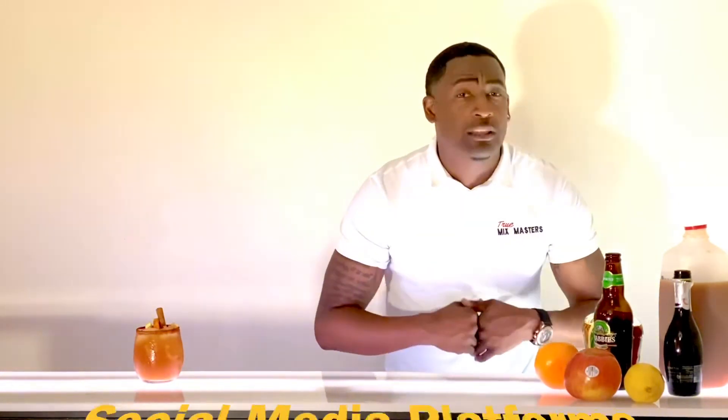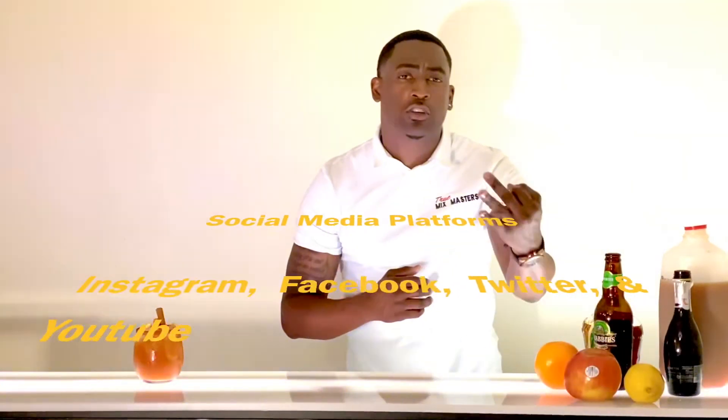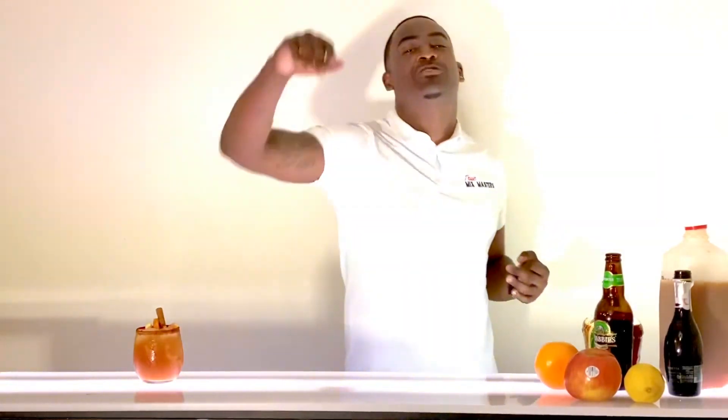Thank you again for tuning in to another special edition of True Mixed Masters, present True Tuesdays. This is where we like to bring you a different drink each and every Tuesday. If you like this drink, there's more content to come. You can follow us on our social media platforms — we're on Instagram, Facebook, Twitter, and YouTube. Like and subscribe. Until next time, stay true, my friends.